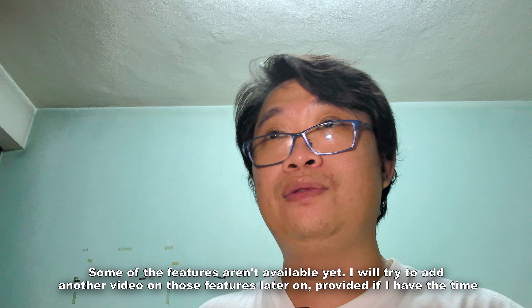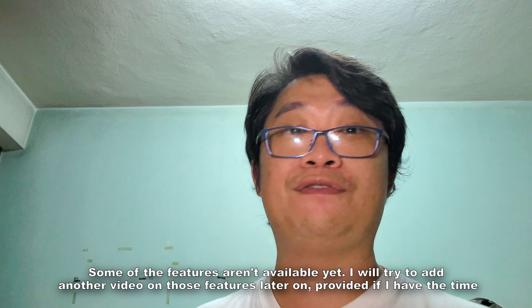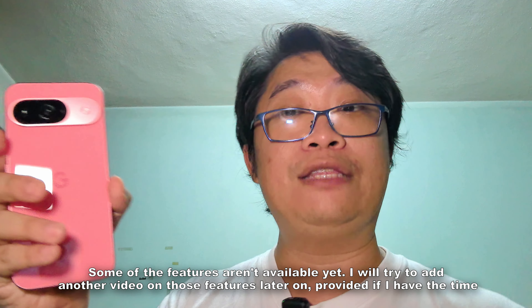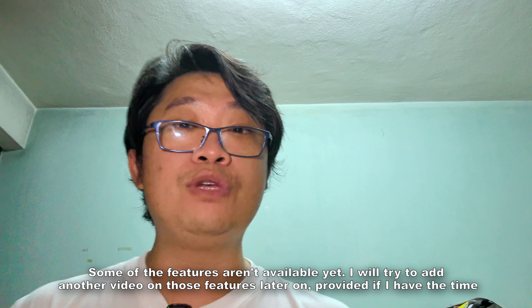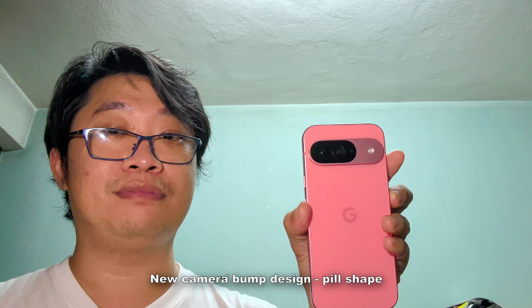Before we start, I want to give a side note: this Google Pixel 9 is a sample loan review unit. When I received it, I updated it but I still don't have some features mentioned during the announcement, such as Pixel Studio, so I can't test those. I'll check for day-one updates later and give my input on those AI features if I have time. For this video, it's purely focused on the smartphone experience.